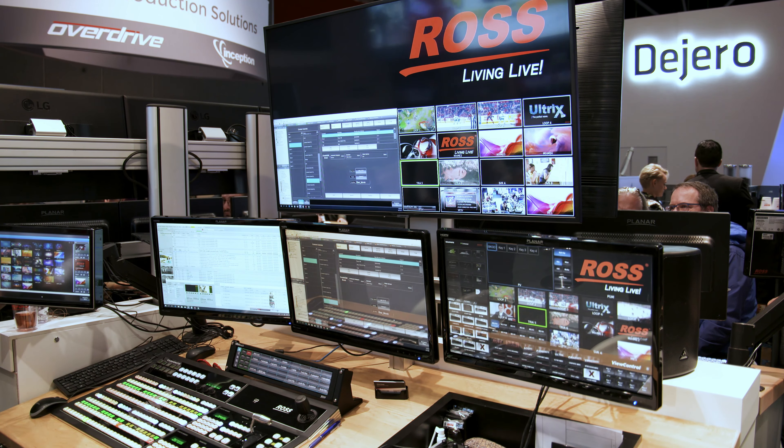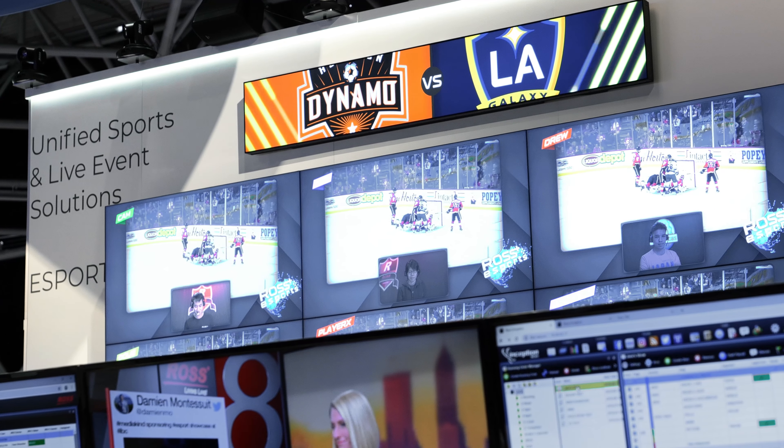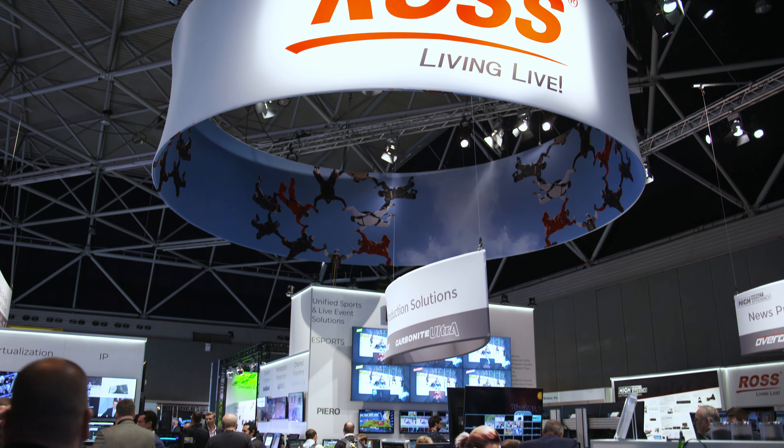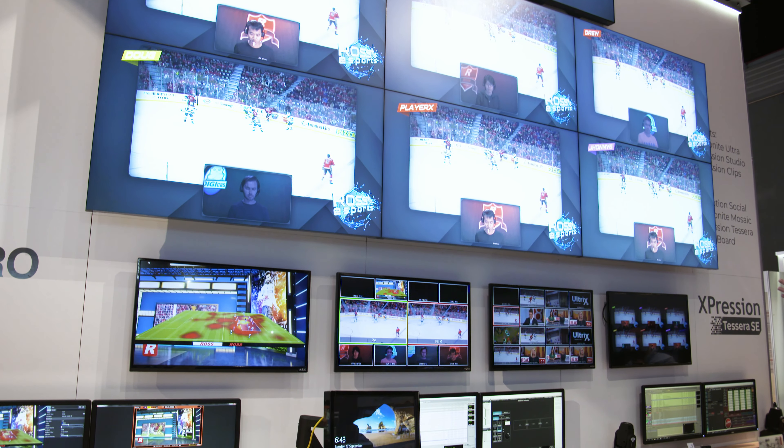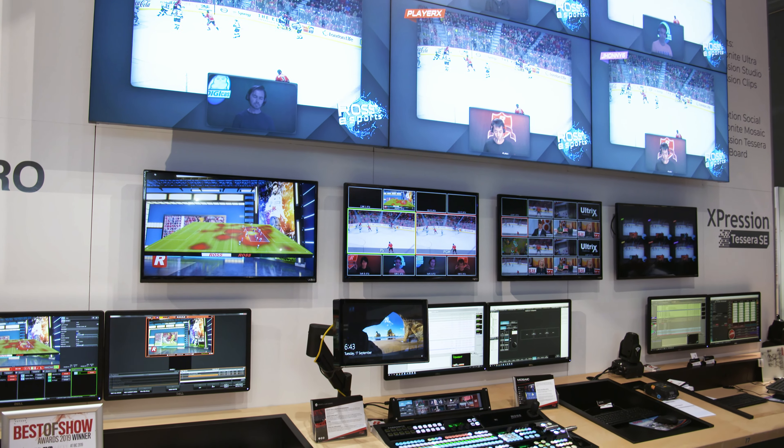We also have a really nice product that we're launching this year, which is the TRIA Plus UHD production server. That basically offers two channels of 4K UHD, and you can play and/or record, mix and match — which is a nice evolution to the range of production servers that we have.